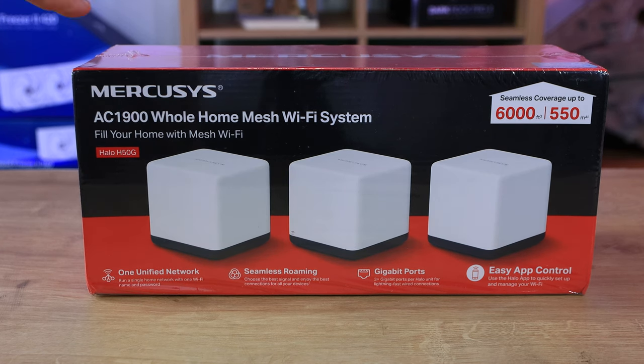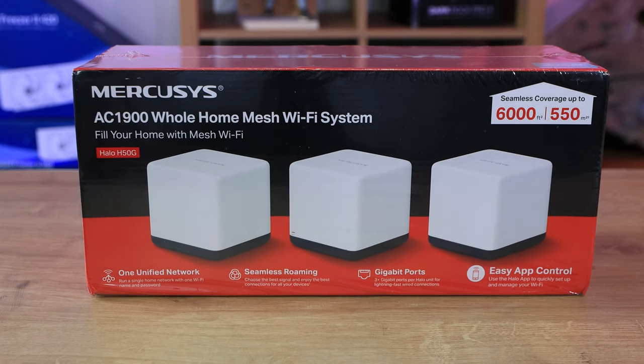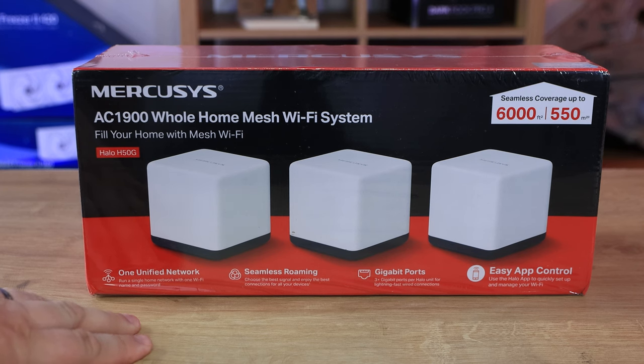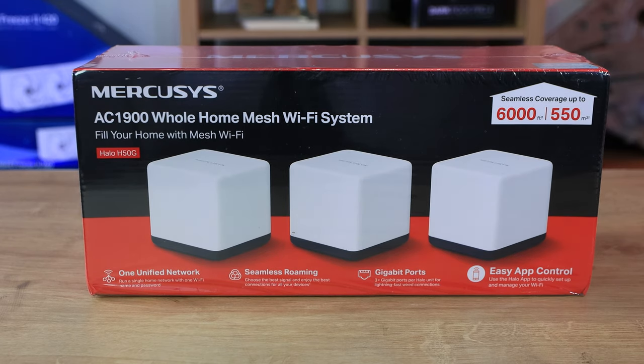Bear in mind that coverage isn't exact - wireless coverage varies between different houses, different buildings, different wall thickness, different equipment, and even things like lead lining in extensions can affect it. So this is an 'up to' figure. It also tells you about one unified network, seamless roaming, gigabit ports which means you can connect really fast internet with no issue, and easy app control so you can manage it from your phone.